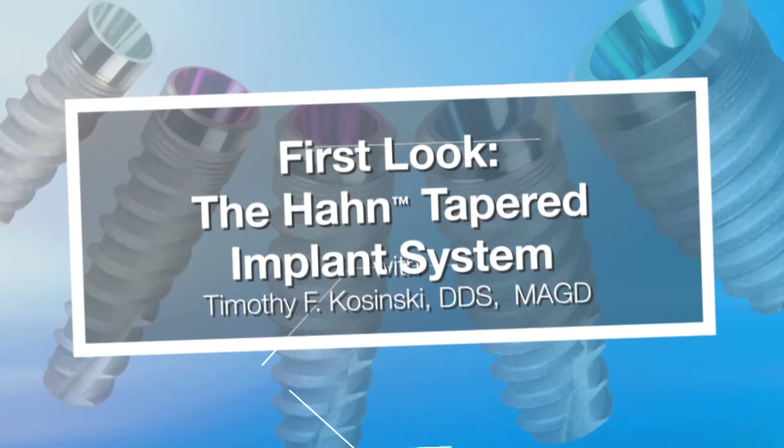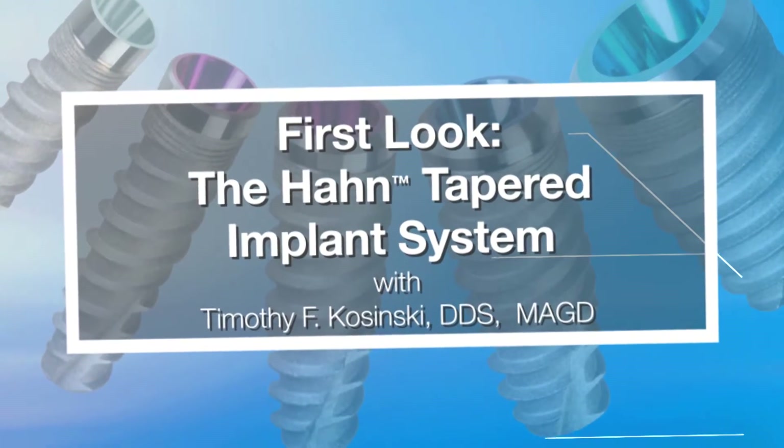Hi, I'm Dr. Tim Kaczynski, and this is First Look: the Hahn Tapered Implant System.